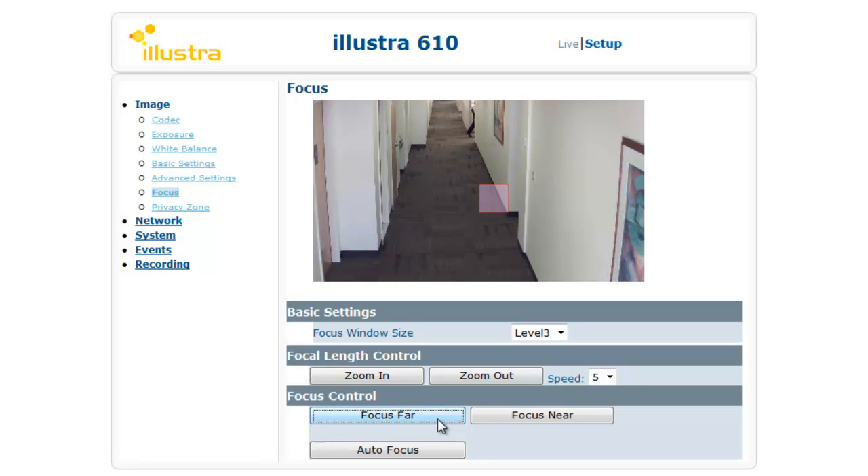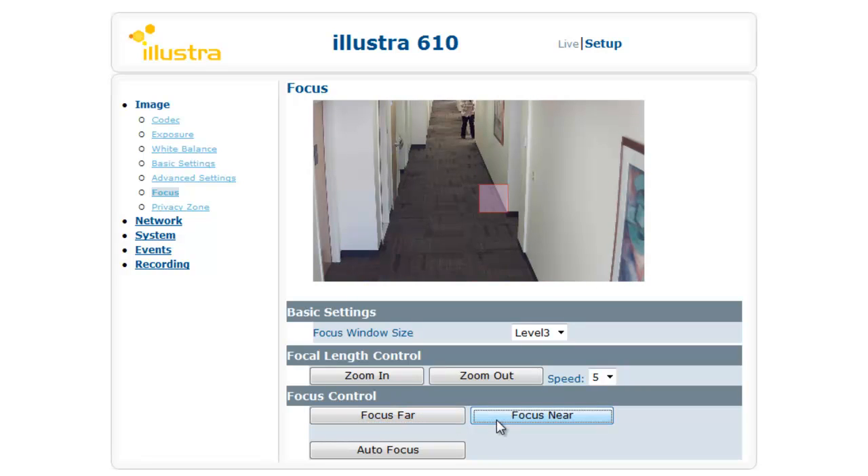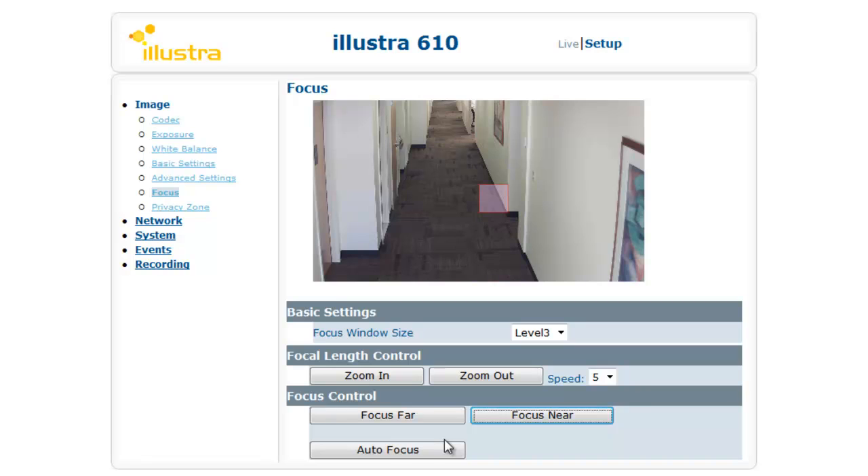And the Illustra 600 gives you that sharp image whether you're autofocusing or doing a manual focus.